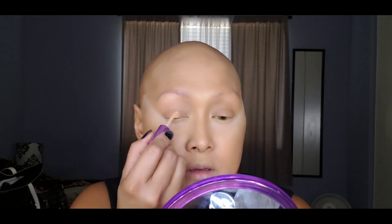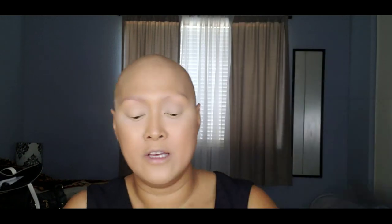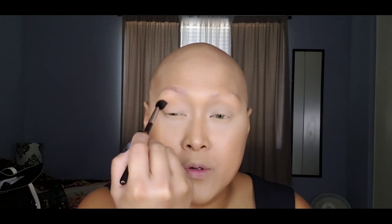Now that we've set it, I'm going to grab my Tarte shape concealer and use it on my eyelids to prepare them for eyeshadow. Then I'm grabbing my BH Cosmetics Ultimate Matte 42 Color Shadow Palette — it's beautiful. I'm picking up a peachy transition color using my Morphe M330 brush and applying it in the crease.